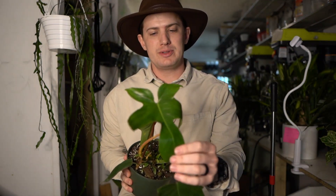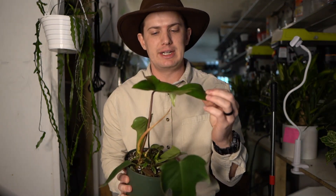Here we have the Philodendron Rudolph. It kind of looks like a Florida ghost, but comes out all green. It has these little nice trilobed leaves. Typical Philodendron care — let's get into it.